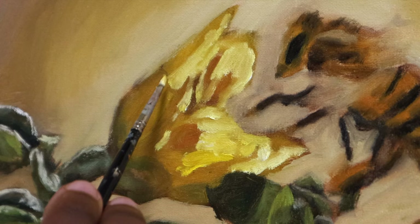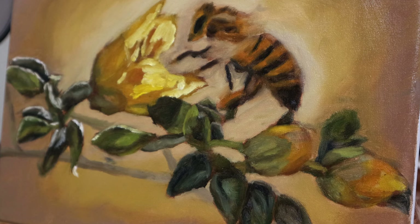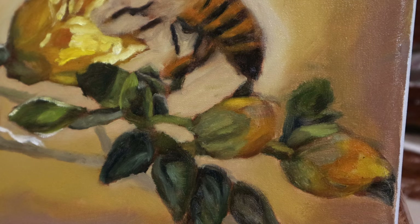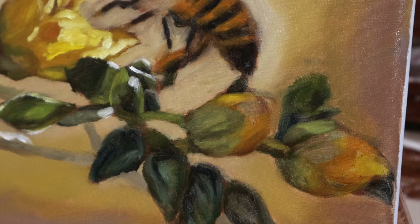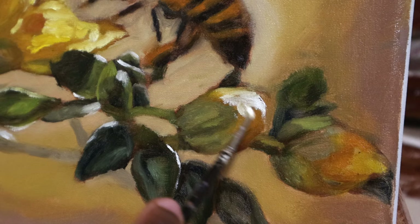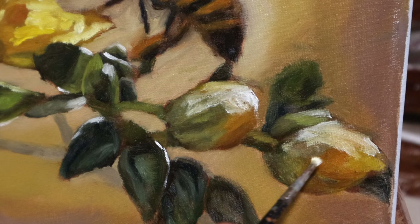Now, there's two main things bothering me about my painting right now: my bee looks pretty bald, which comes with the beginning processes of painting — you're not going to like it at first. Also the background looks like... I don't even want to tell you what it looks like, but it rhymes with scoop. But we're getting there. I'm continuing to highlight the leaves here, which I despise, but I'm applying this almost-white color to the places where it's visible in the reference photo — not only because it's in the reference photo, but because I need this highlight to make it stand out from the background.